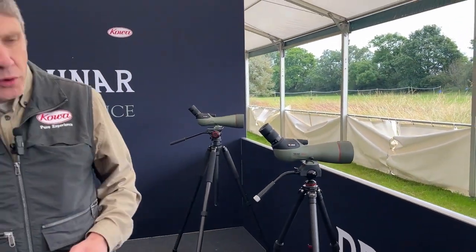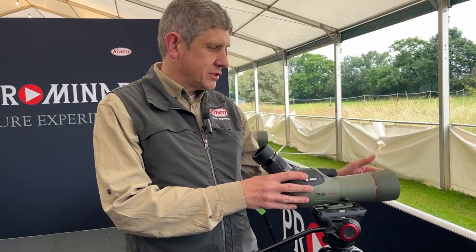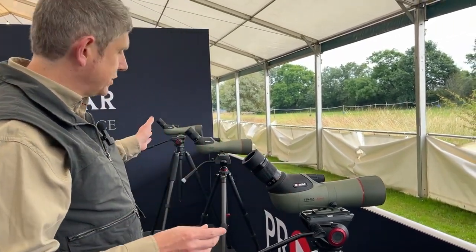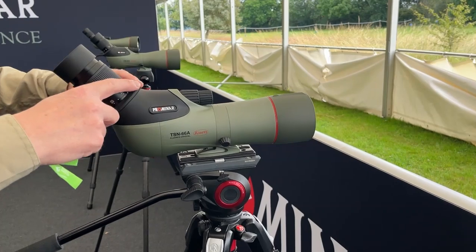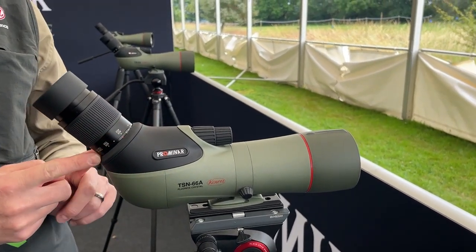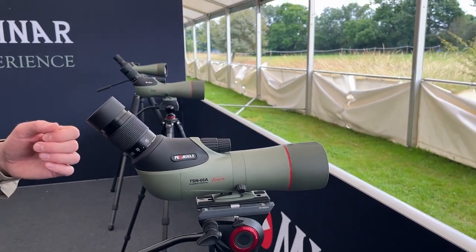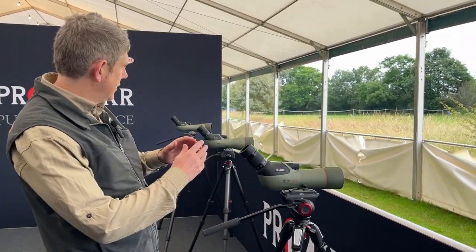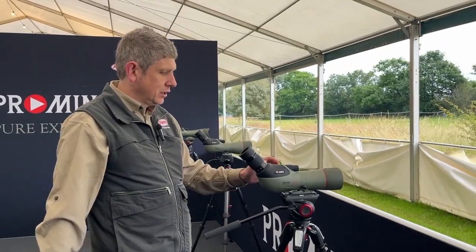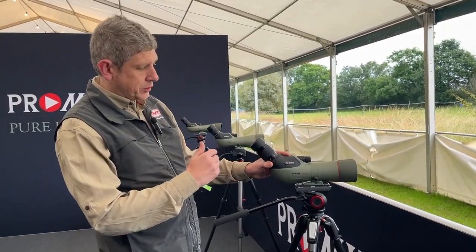If you need a more portable model, we now have the 66 — a 66mm objective. Exactly the same features, using the same 25-60mm eyepiece. They all have the COA System accessory collar, which means you can put all the adapters on. Everything's cross-compatible. You can put the extenders on for 1.6x if you need more magnification. Everything just works and fits — all the same great features in a more portable spotting scope body.